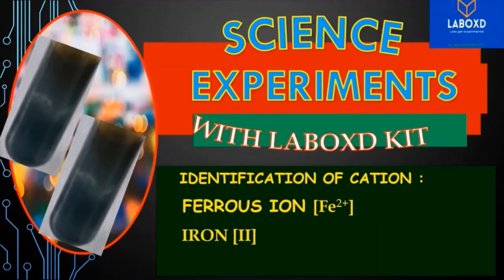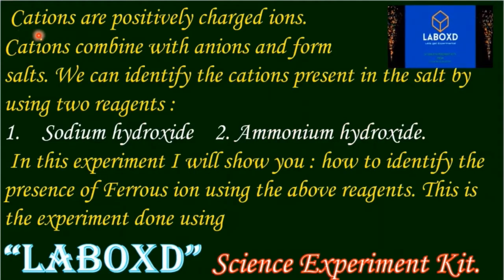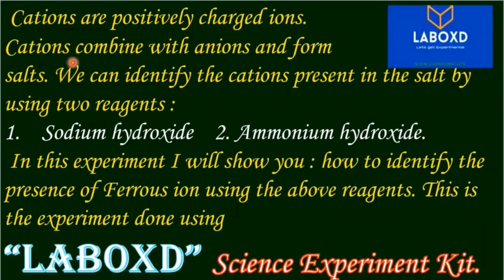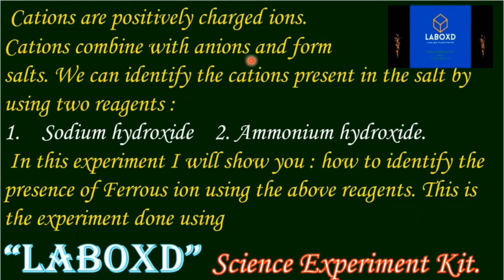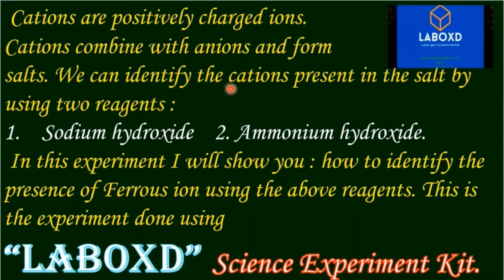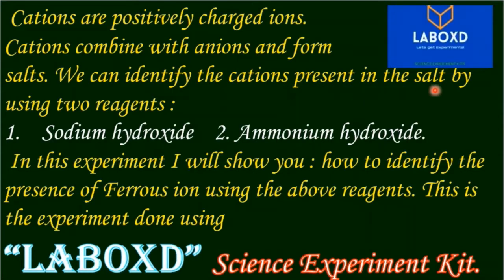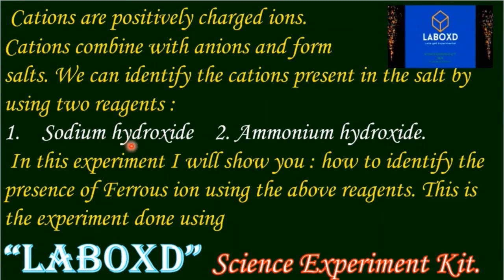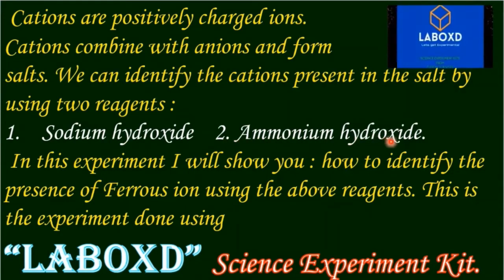Today's experiment is the identification of ferrous ion Fe2+. Cations are positively charged ions. Cations combine with anions and form salts. We can identify the cations present in the salt by using two reagents: sodium hydroxide and ammonium hydroxide.